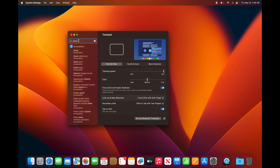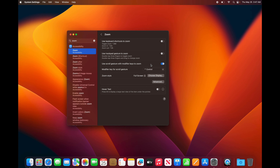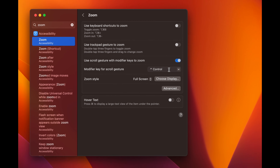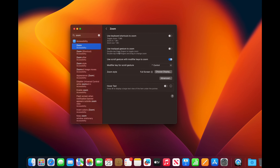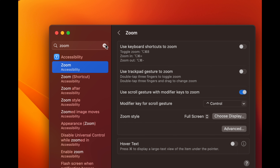Next, search for Zoom in System Settings and click the Zoom Accessibility option. I personally like to use the third option to zoom in on things. On the trackpad, hold the Control key — on the bottom left of your keyboard — then use two fingers on the trackpad moving up and down to zoom in and out on anything on your screen.